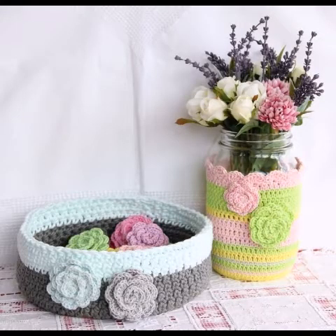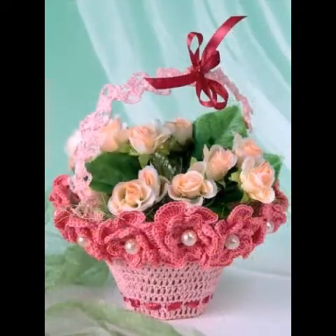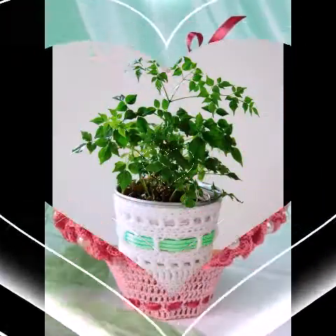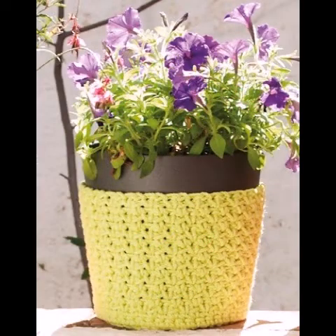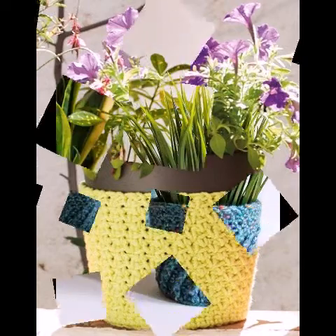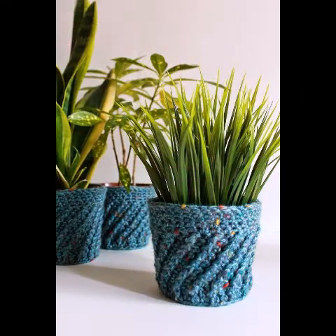You can see very beautiful designing ideas in different shapes and different sizes, so you can choose any idea according to your home decoration and your pot size. You can also see beautiful pot plant covers for artificial flower vases as well as plant pot covers.